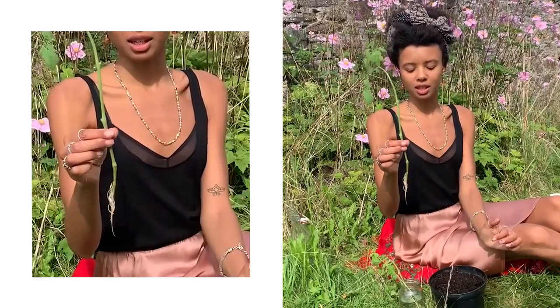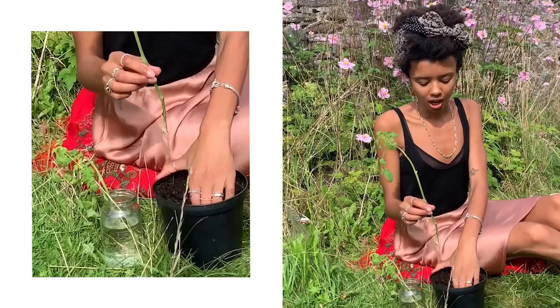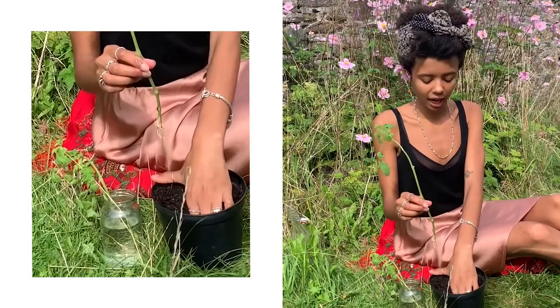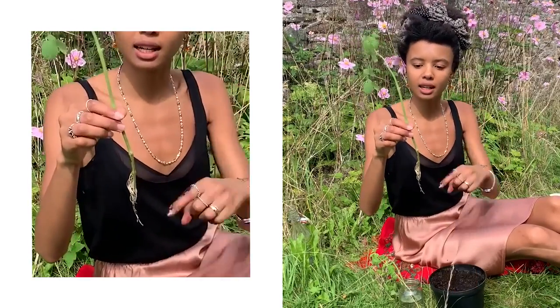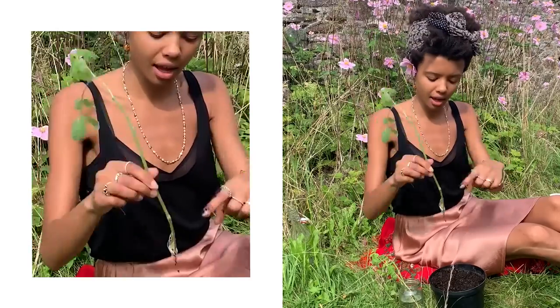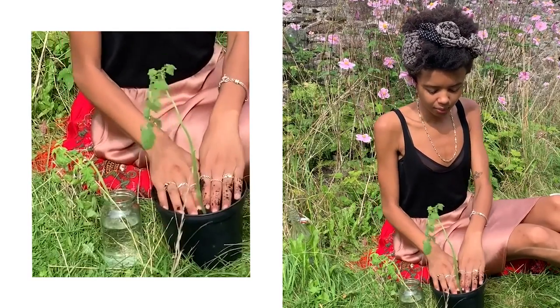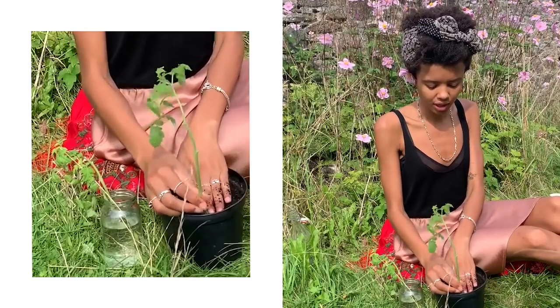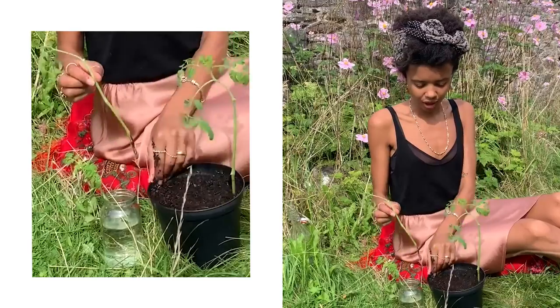Now I've got my rooted cutting, I'm just going to pop it in some really nice and rich potting compost — that's peat-free and organic. Just using my hand, I'm going to insert this cutting all the way in, buried to about up to there. In it goes like that, and then pat it down so there's really good contact with the soil.